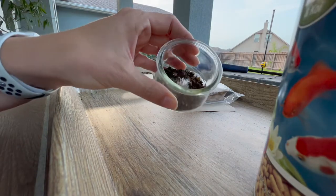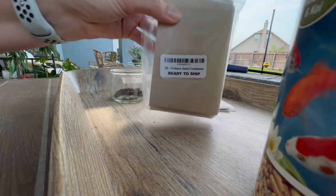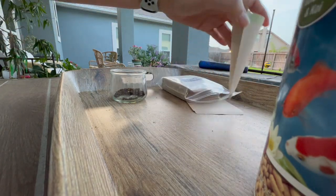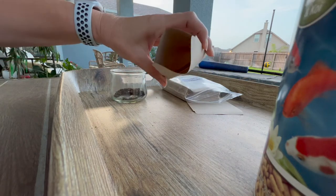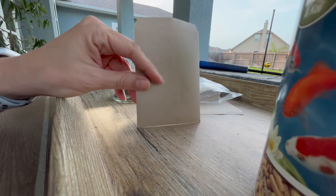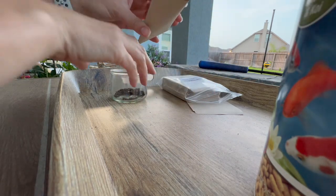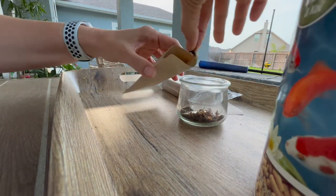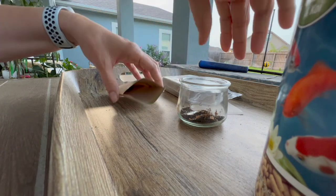Here are my snapdragon seeds — see them all inside the jar. I sent away for some seed envelopes from Amazon. I just looked for how many I wanted and a price that was okay, and they would be here in a couple of days. The envelope is super simple. I'm just going to put some seeds in here and seal them up — to save or maybe give away. I'll write 'snapdragon seeds' on the outside.